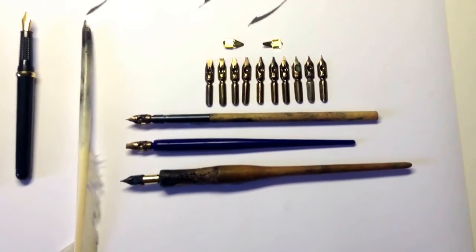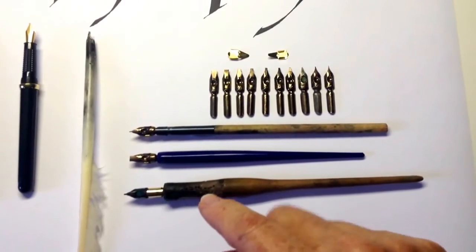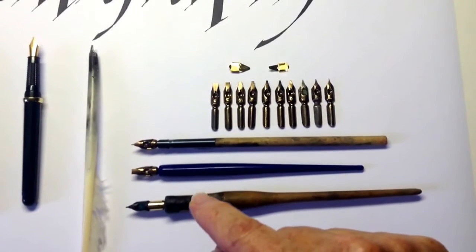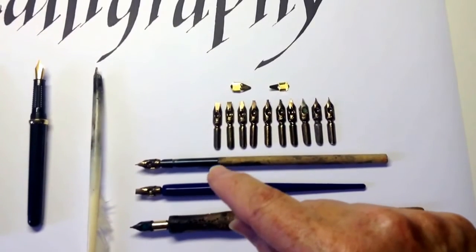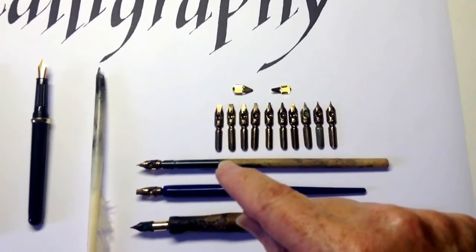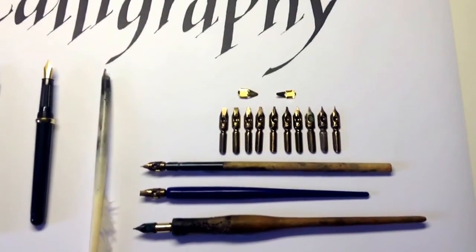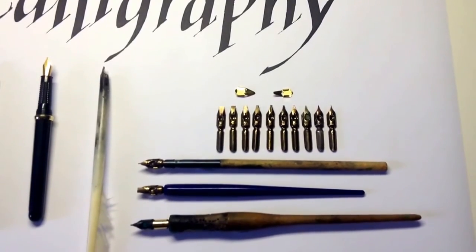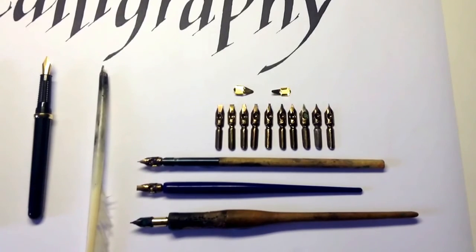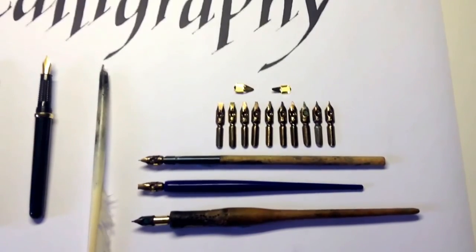These nibs need to be pushed into a pen holder and I've got three here. One which has a cork grip, which is really very comfortable to use. This one which has a triangular holder which many people find comfortable to use. And this one is not available in the shops — it's from a box of pens I saved from being thrown out from the school I was teaching in many years ago. My hands are quite small and I like a narrow pen holder, but choose a pen holder that is most comfortable for you and your size of hand.